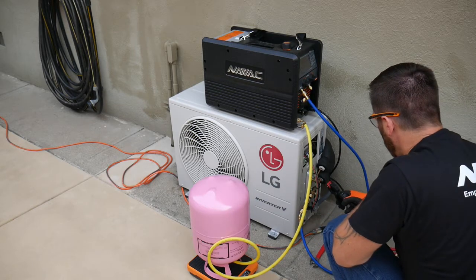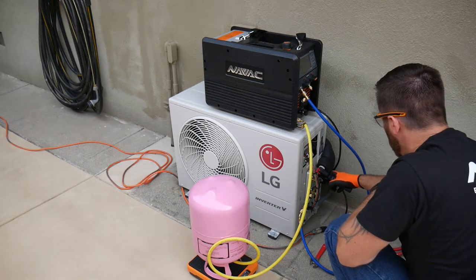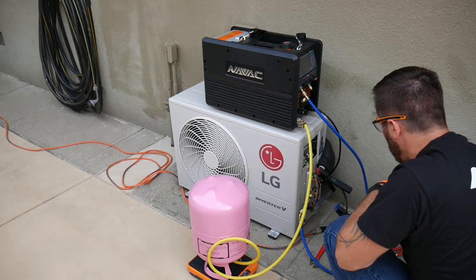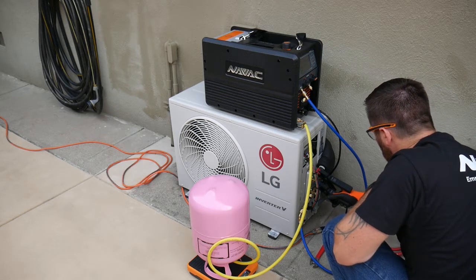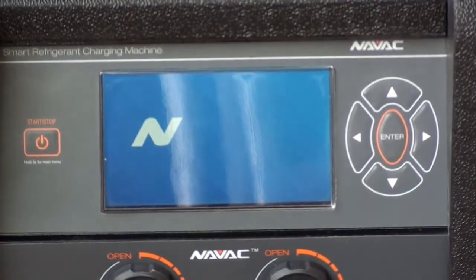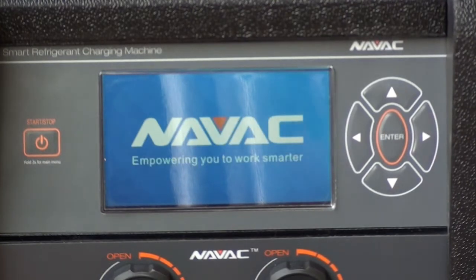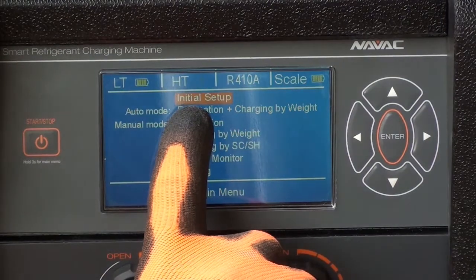After we connect the high pressure and low pressure temperature sensors, we'll be ready to program the unit. The first time we turn on the machine, we want to go to the initial setup menu. Most of the initial preference settings won't be changed again and all the settings are saved when the machine is powered off.